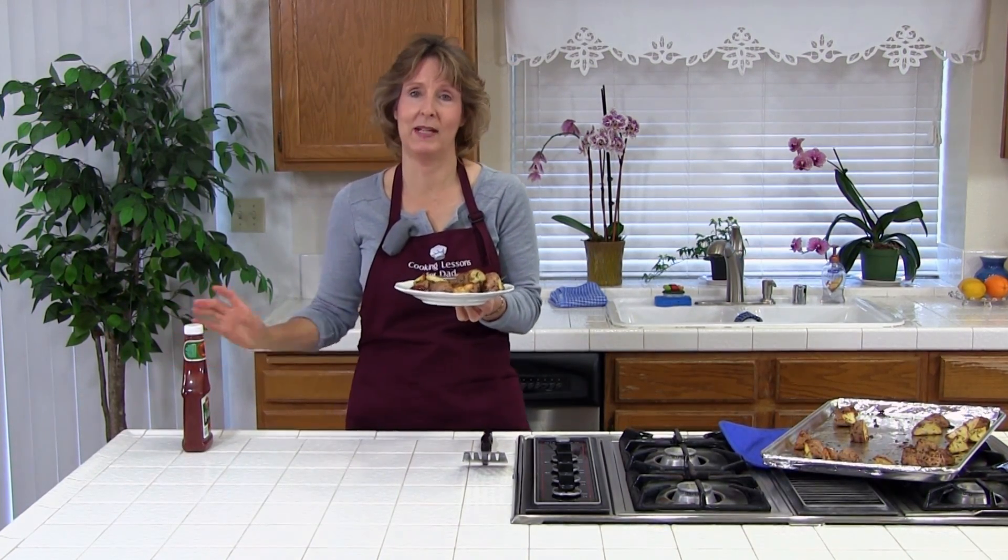If you like these roasted red potatoes, you'll probably also love my baked sweet potato fries. You can check those out in another lesson.